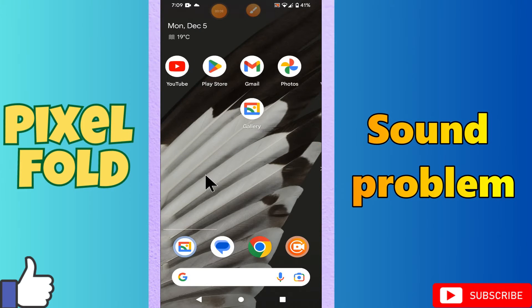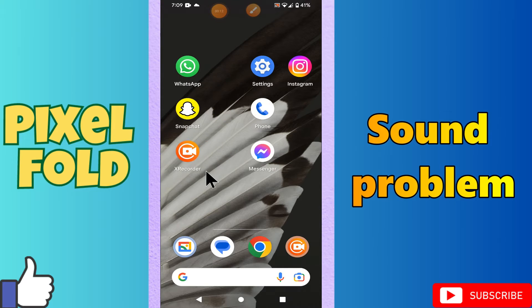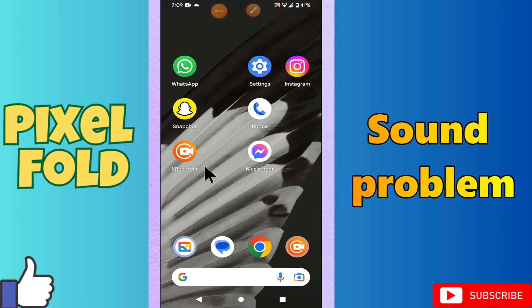Hello everyone, hope you are good. Welcome to another video. In my next video, I will talk about the sound problem in your phone Pixel Fold. So, in this device, if you are facing the sound issue, like the sounds are not working properly, I will show you how you can easily fix it.